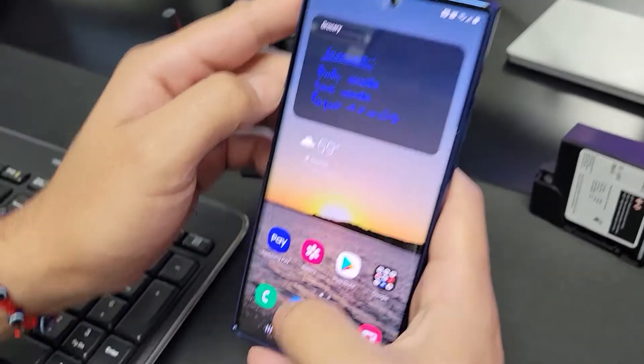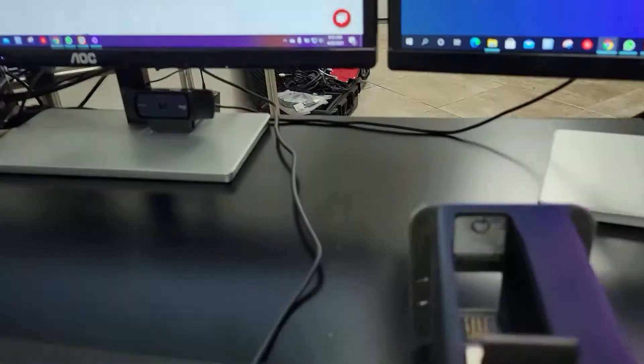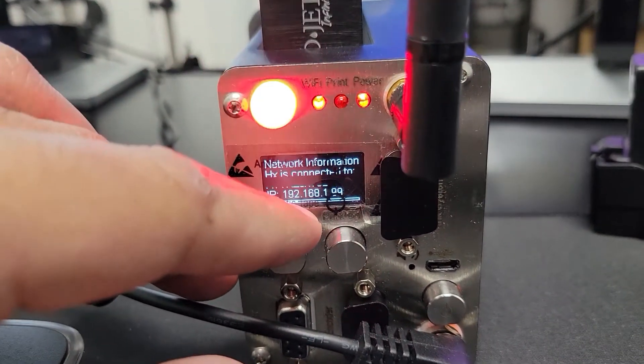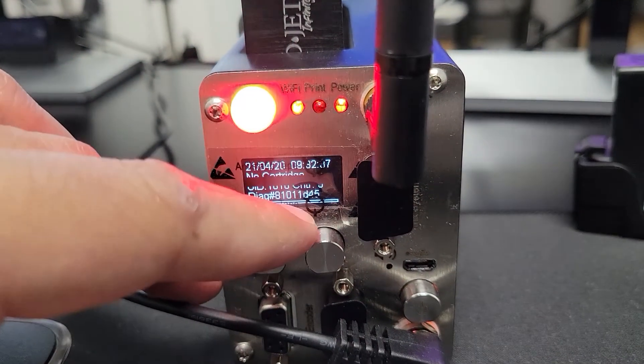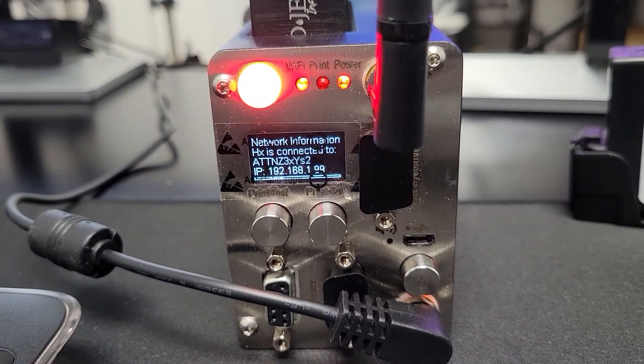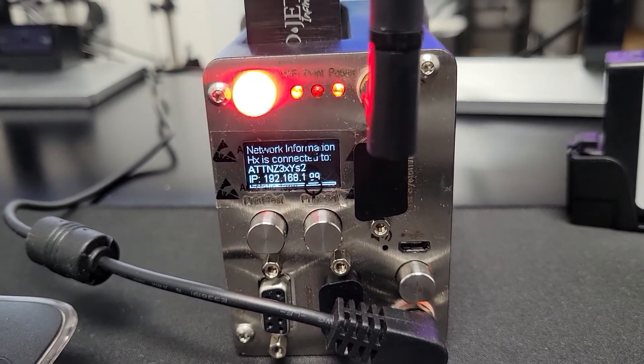Once we've done this, if we look back on the back side of our printer you'll see that we have a new IP address — and I'm sorry this sticker is blocking it — but down here it says 192.168.1.0.99 and you'll see it pop back up again there. That's now the IP address we're going to use to directly access the printer.